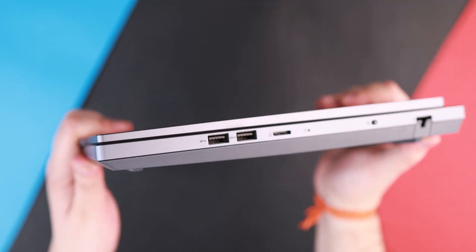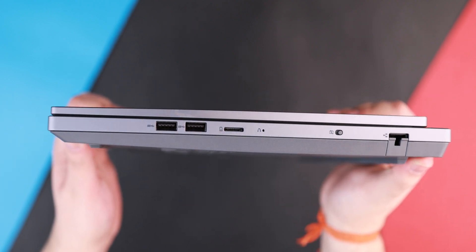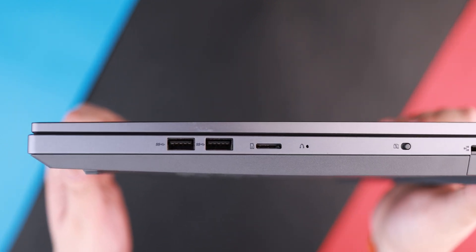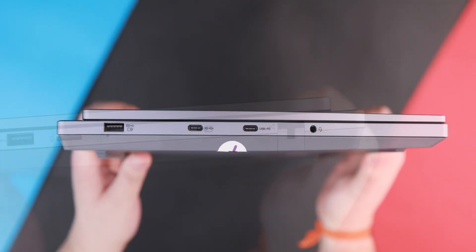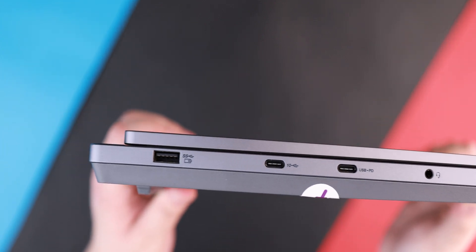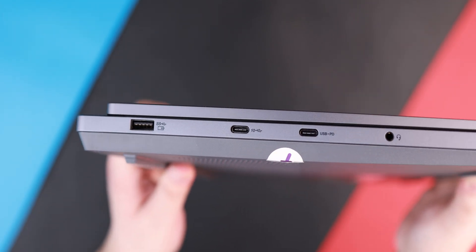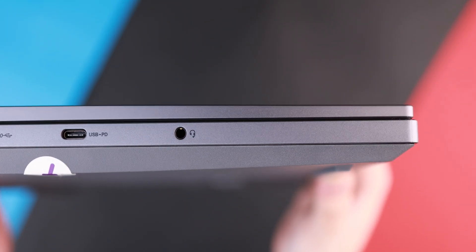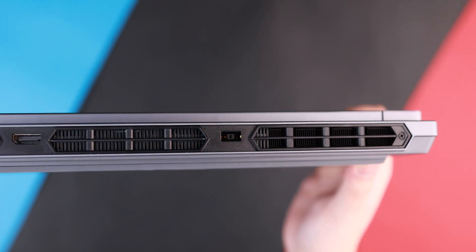I like the ports here a lot. We have five USB ports total: three USB Type-A ports and two USB Type-C ports, and all of them are USB 3.2. The Type-C ports are 10 Gbps; one of the Type-A ports is 5 Gbps and the other two are 10 Gbps. The lack of Thunderbolt ports is a little concerning for people who want to use Type-C as Thunderbolt, but at least we have DisplayPort output available through the Type-C ports.